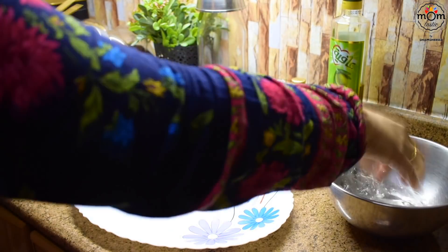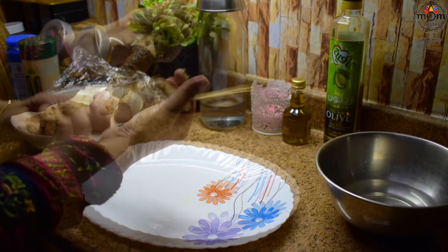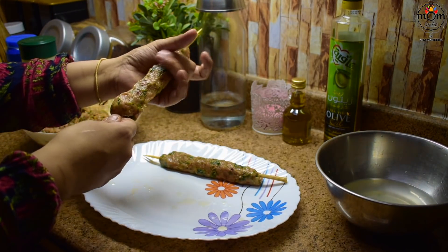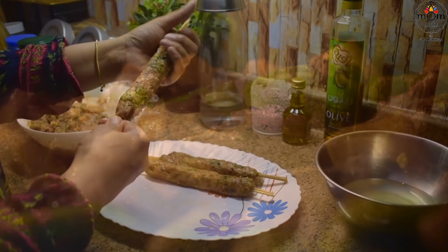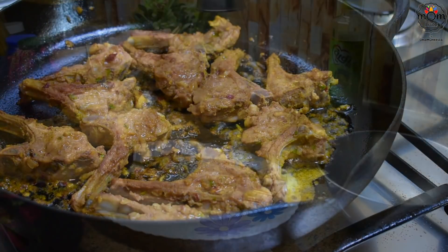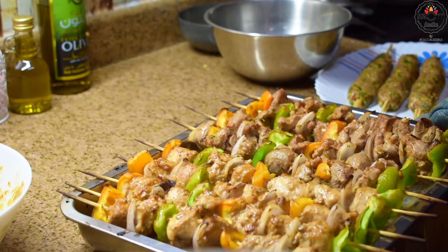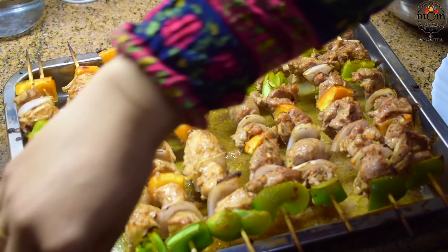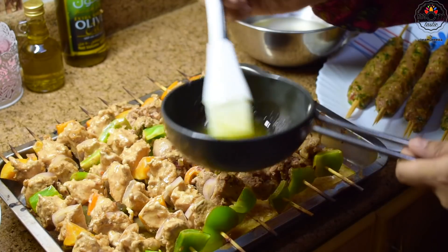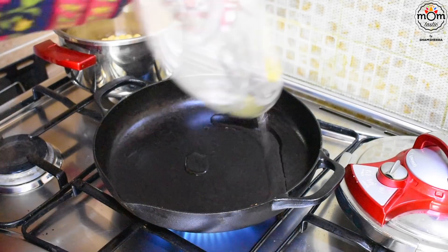Now for the kebabs, using two skewers for one kebab. Dip your hand in water so that it's easy to shape. Halfway through, take out the shish tawook and turn over. Spread some melted butter, put the kebab on top, and place it back. Heat some oil and fry the kebabs.